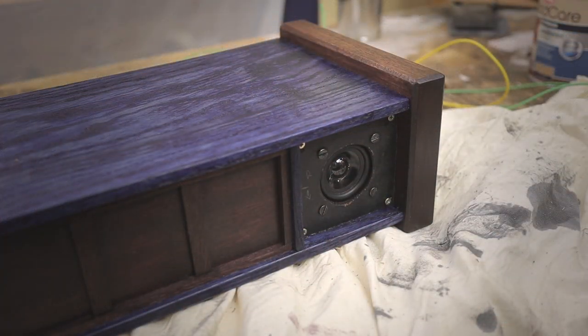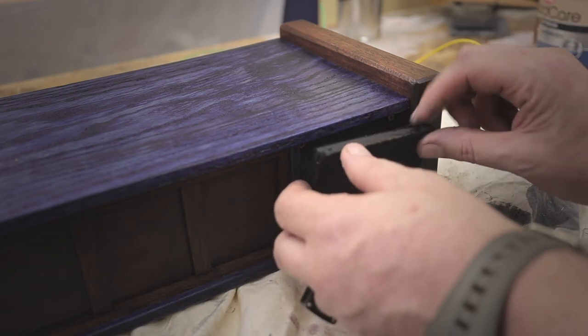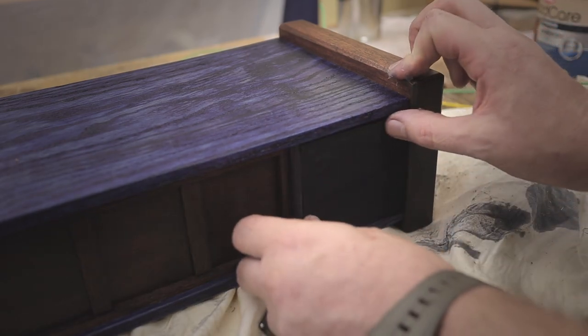Here is a speaker connected to the box and here is one of the grill covers being put into place to hide the speaker itself.